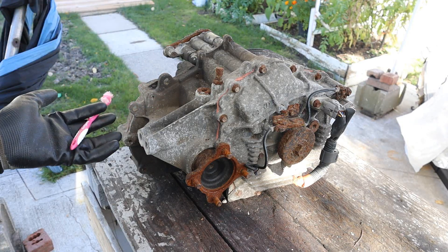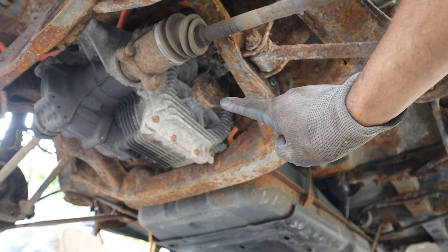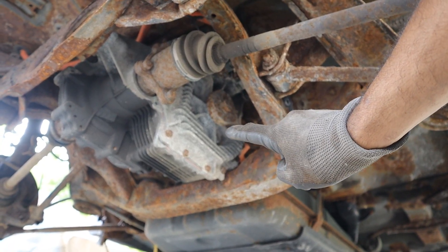Today I'm going to show you how electronic all-wheel drive works. Hybrid vehicles don't have a drive shaft coming down to the back. Instead they use a separate electric drive unit.